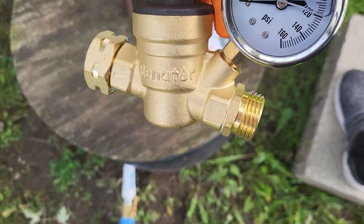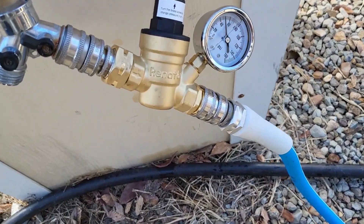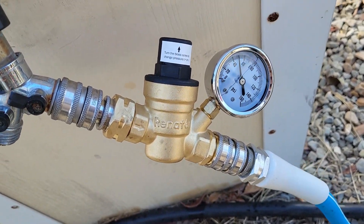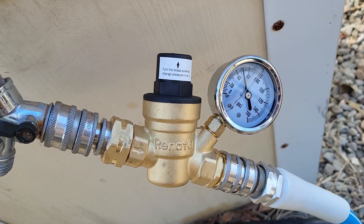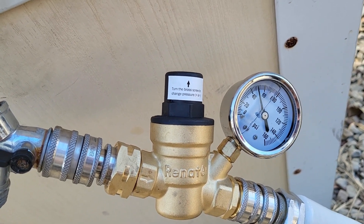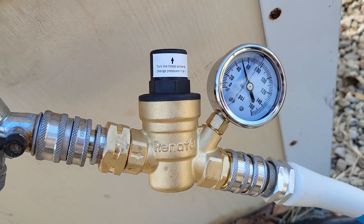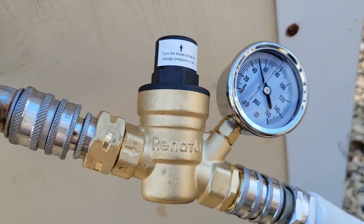Water goes in on the left and out on the right. We have the Renator RV water pressure regulator all hooked up — the new one. We had a different brand before that had a very slow leak on it, and eventually after a couple weeks it just crapped out and stopped working. So we bought another one — there you go, the new water pressure regulator.